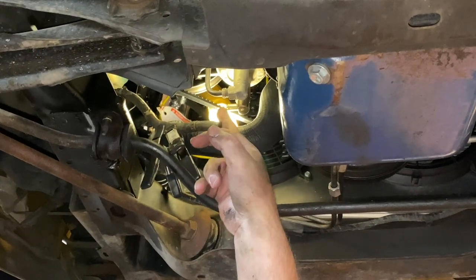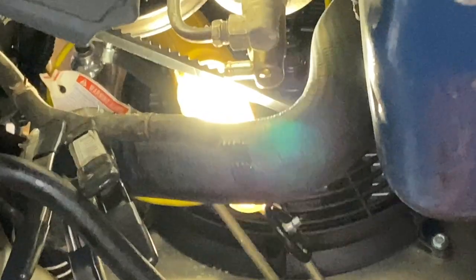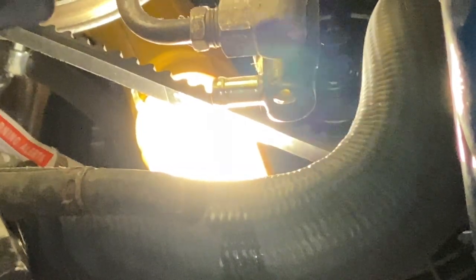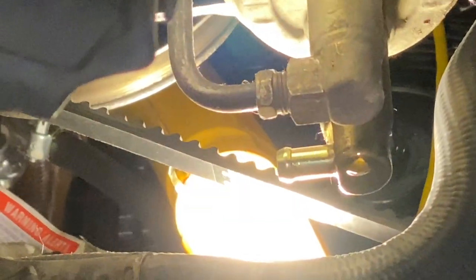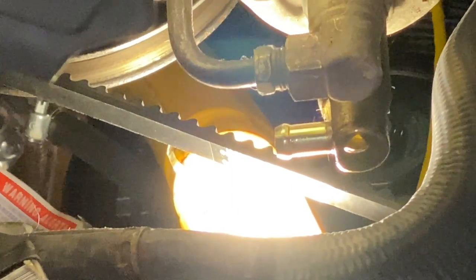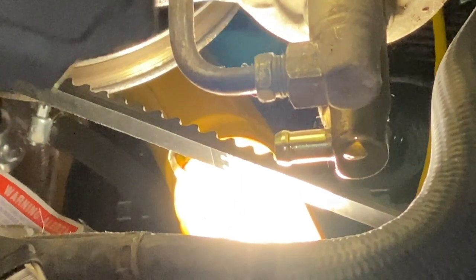Now I have the rubber fuel line off the fuel pump removed. I now need to remove the fuel line going up to the carburetor — that's a steel line. This technically could take only one wrench, but you should use two.